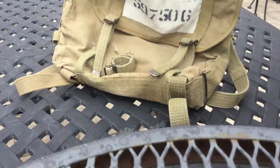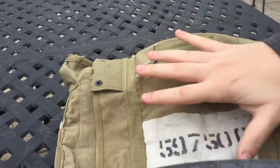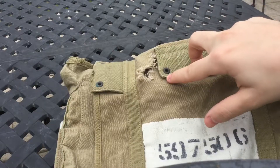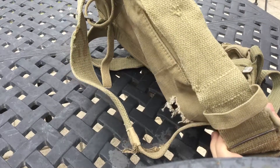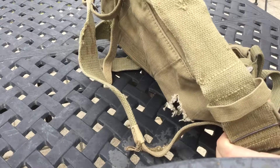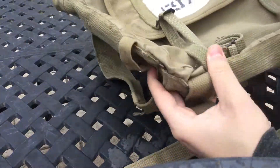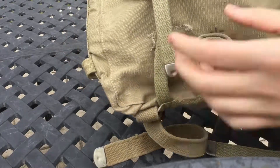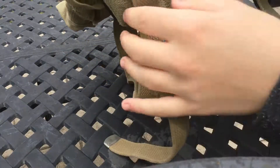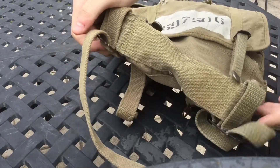So here's the pack. Right here is where you put the shovel, and the M1910 cover attaches here. Right here is where your bayonet would go - I imagine probably a 16-inch would fit best, or you could put a 10-inch, but probably a 16-inch would be best. I believe these straps here are for tying down your actual shovel so it doesn't flop around.